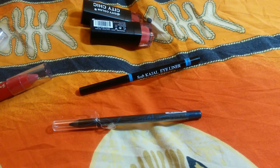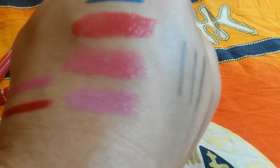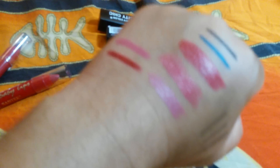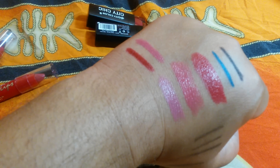And the City Cheek line — this is in Pinky Promise. And it's the first swatch right there, first one on your left.